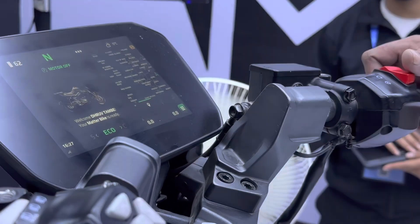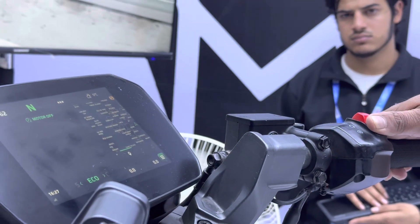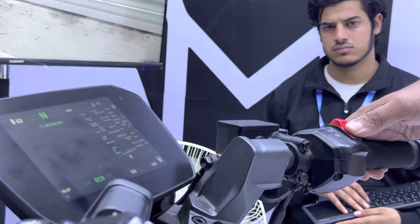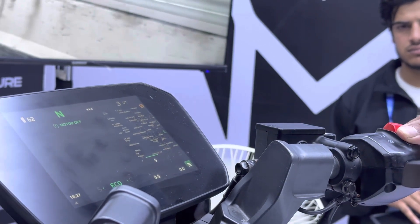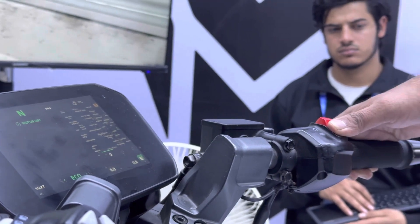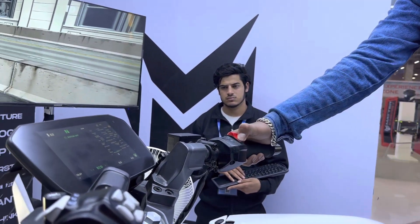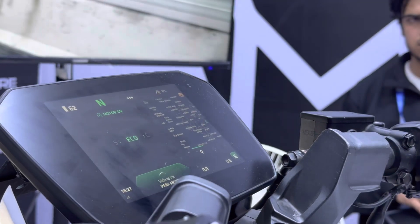To switch on the bike, you have to first press the clutch, long press the power button. There was a little glitch there, but yes, it's finally on.